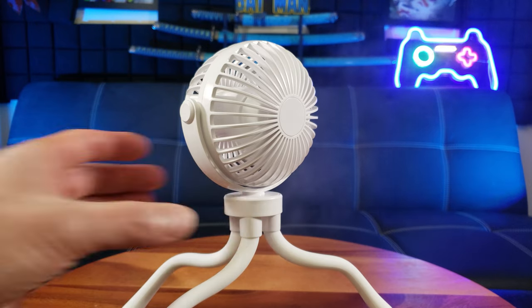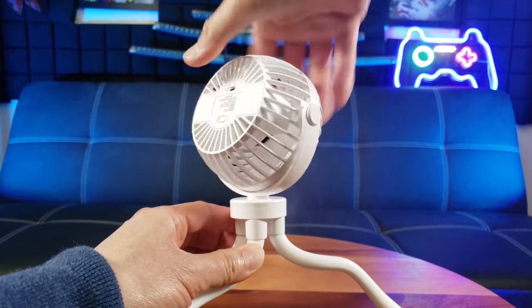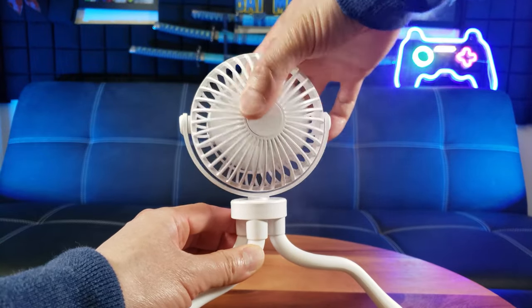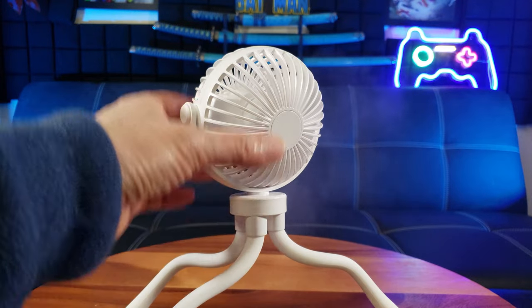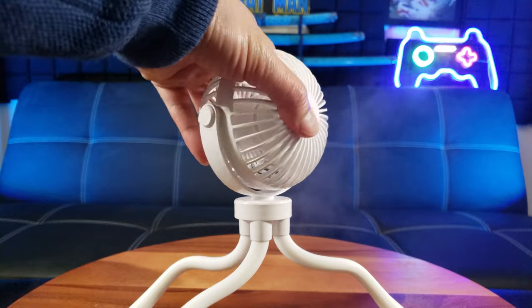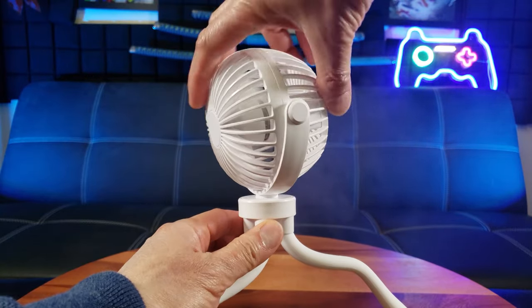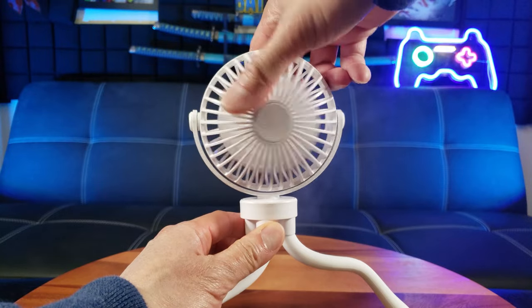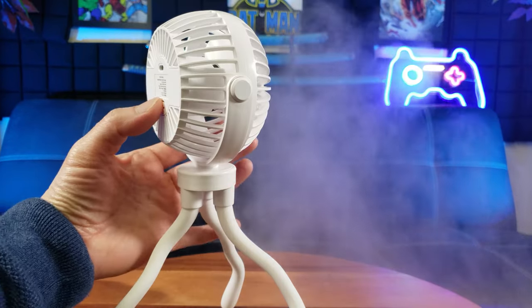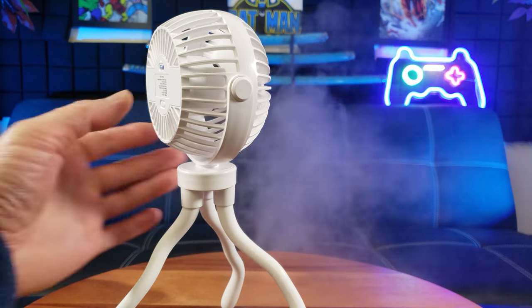Wow, that is awesome — see how versatile it is! With a fan like this, imagine charging up and taking it with you on camping trips, picnics, to the beach, hiking — anywhere. Wow, that's a strong breeze even on low.